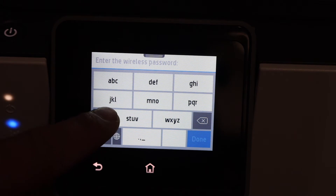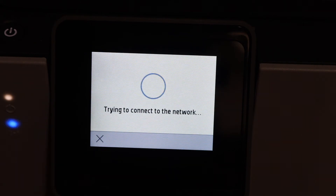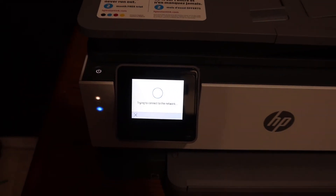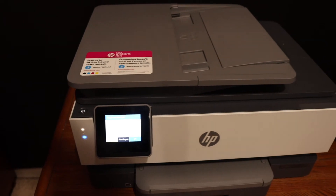Enter the password using the keypad, enter the password, and click OK. It will connect with the Wi-Fi network. The blue light will stop blinking once your connection is successful and it will stay on.